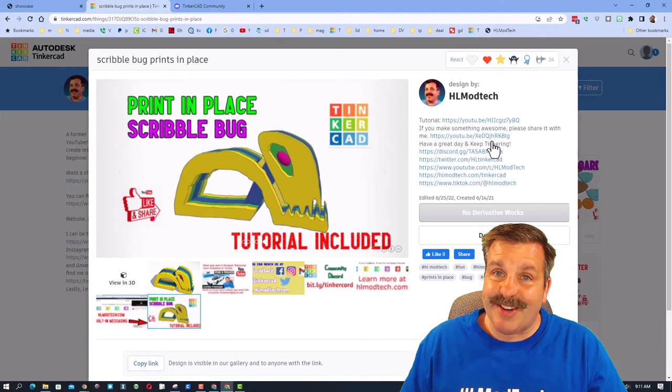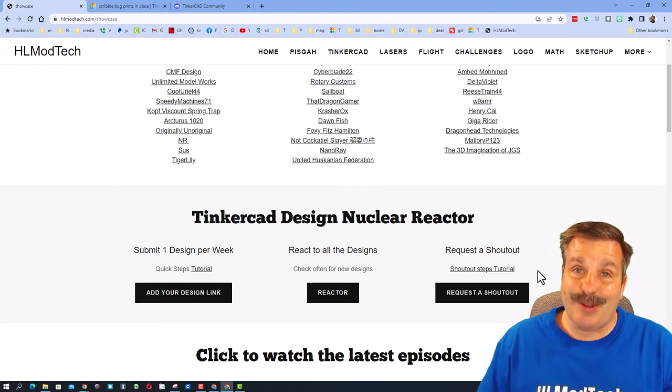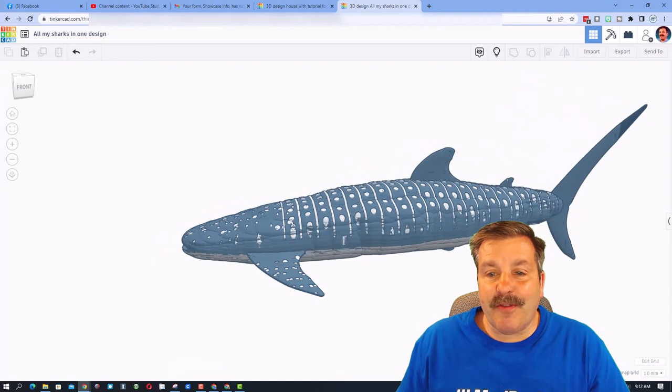Also, make sure you remember the Tinkercad design nuclear reactor — there's a tutorial right here for how to make it work. And right here is how you can request your very own shout out. If you need more information, check out the steps in the tutorial.